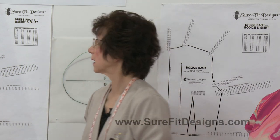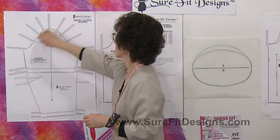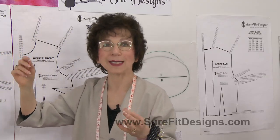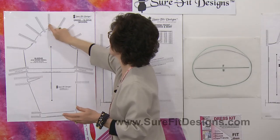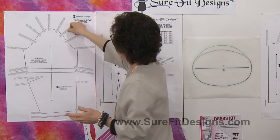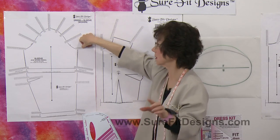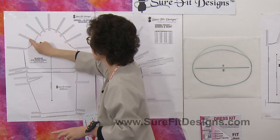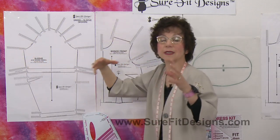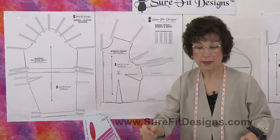How does that affect the sleeve? Normally you would use your bust measurement all the way around, but what you need to do then is use your 40 dot at the top of the sleeve cap. As you come down to the front of your pattern, use the 41 dot, and as you come down to the back of your pattern, use the 39 dot. That way it's consistent with having taken down the back and given more to the front.